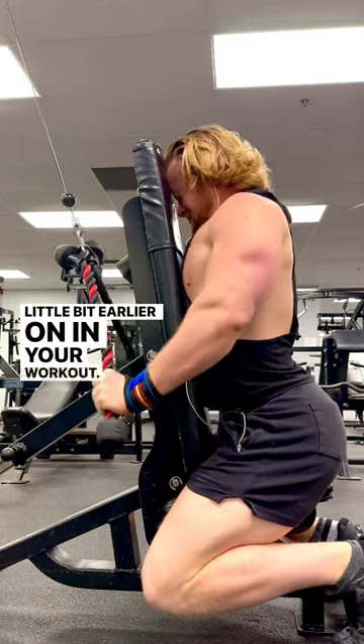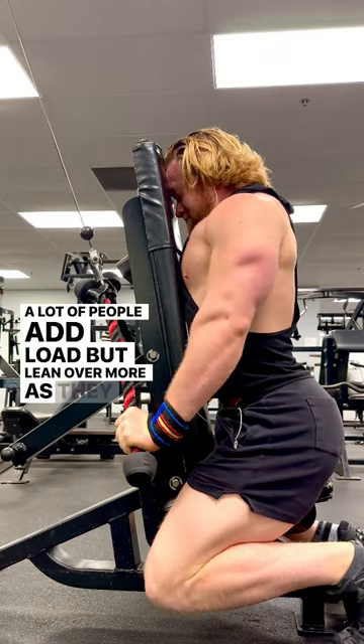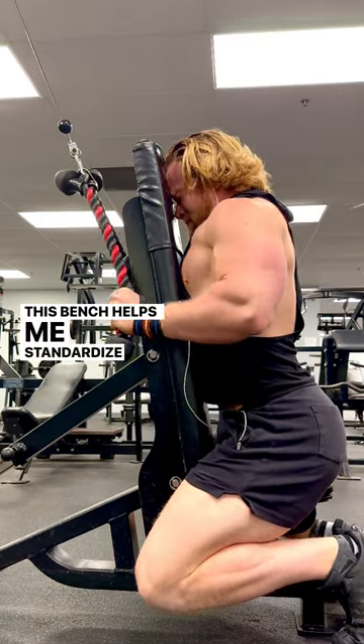Additionally, I have that bench set up to help me standardize my reps. A lot of people add load but lean over more as they add load — this bench helps me standardize my reps to ensure that I'm truly getting stronger.